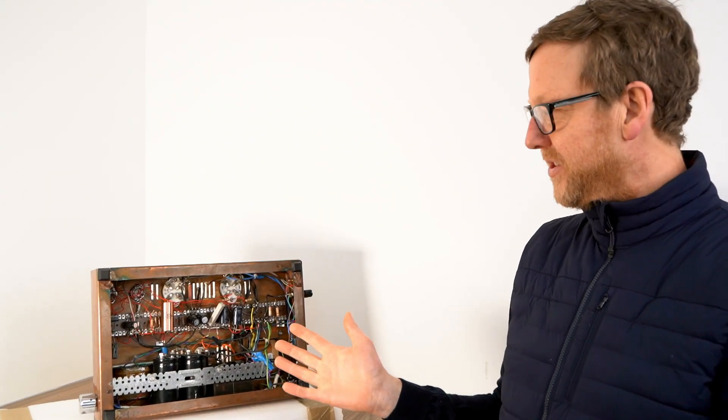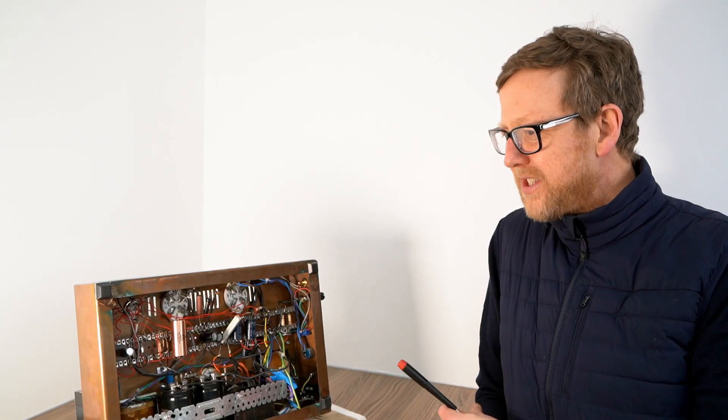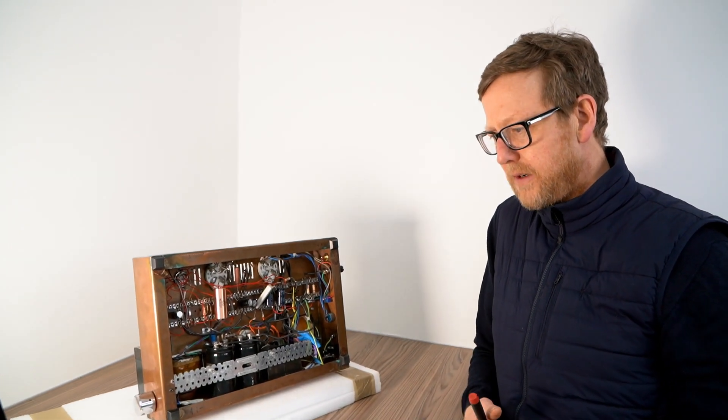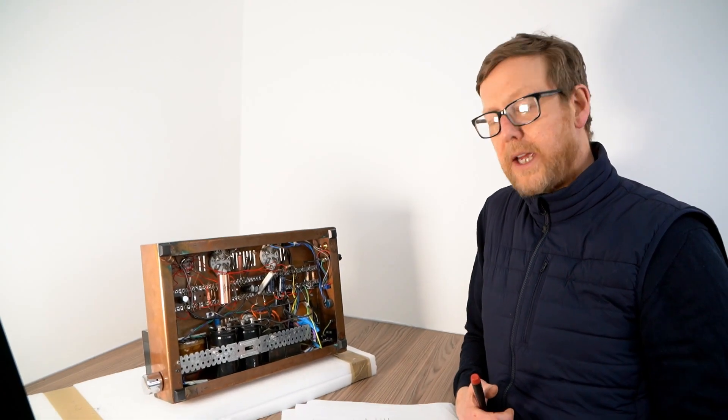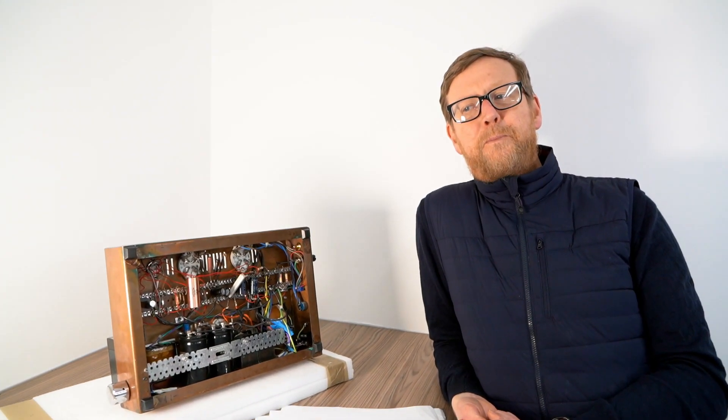Hi guys, it's Nick from HiFi Collective here again. You may recall we did a video on these guys — just an introduction to a couple of World Audio Design 300B parallel single-ended amplifiers. We've got a list of components that we're going through that we're going to use, but pretty much everything's going to change. So we're going to pass it over to Elliot who's going to get his pliers out and just rip it to shreds. See you on the flip side!